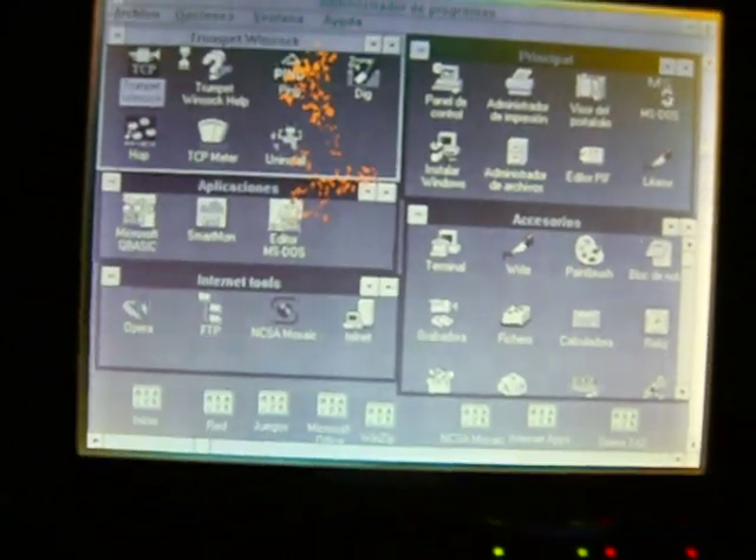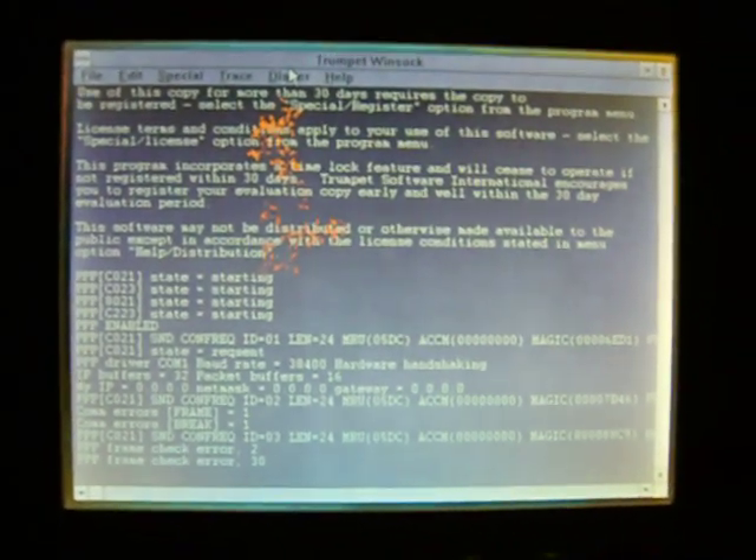Now we are connecting to the internet using a software called Trumpet Winsock. We need to power on the modem. And we are ready to dial.